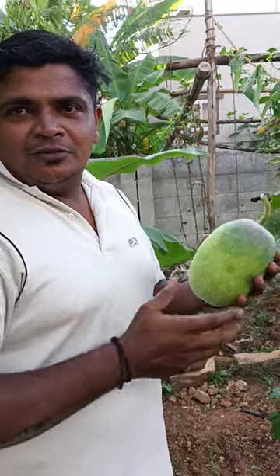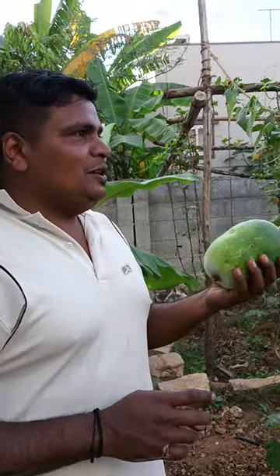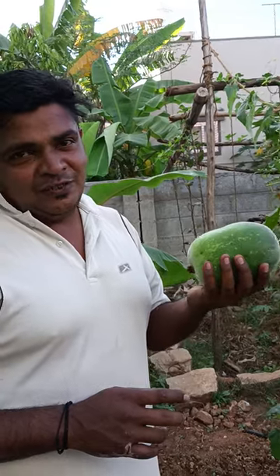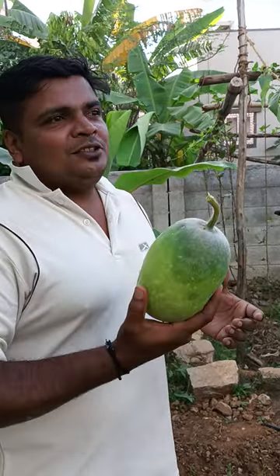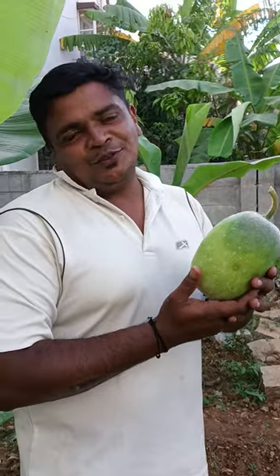In Hindi what do you call it? Bhattuwa. So people use it for many things — some people use it just to crack open on festival times — but we use it for making some dishes. It's not only for breaking but it's always for cooking.